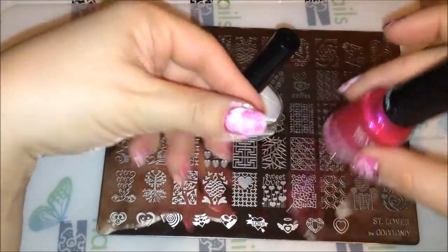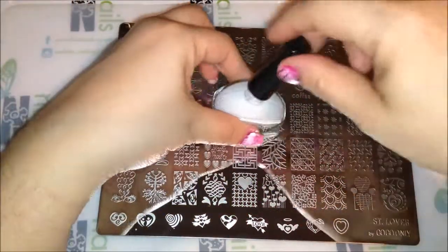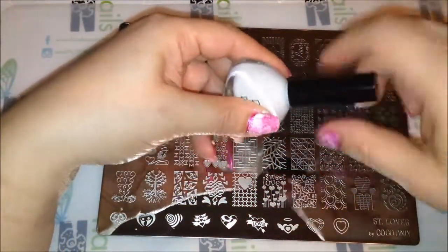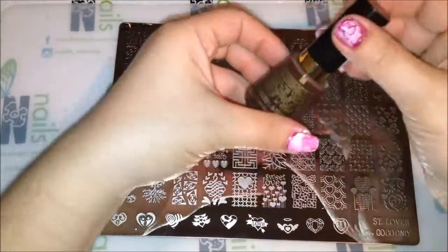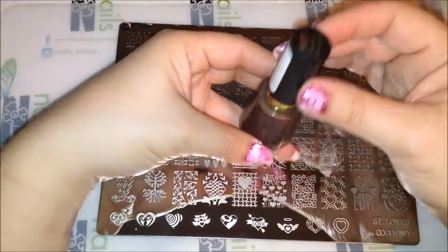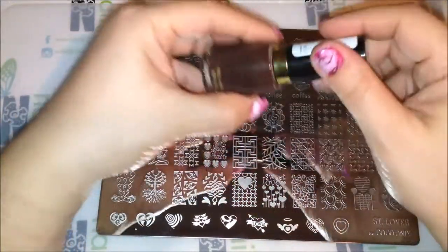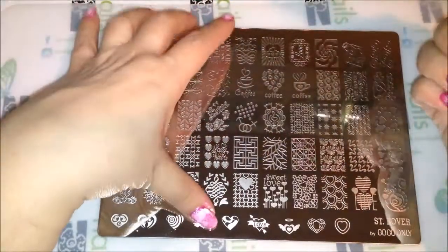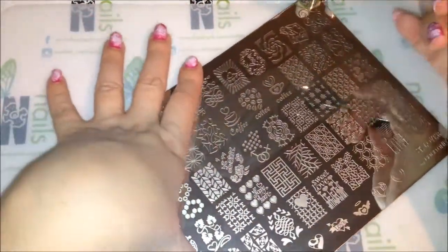Or clean the sides real quick — whichever way you feel comfortable. After that we're going to stamp using the color brown. This is from Revlon also, it's called Hot for Chocolate. I've had this for a long time and it stamps pretty good — not too bad for a brown color.